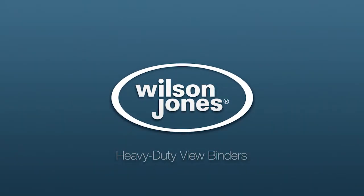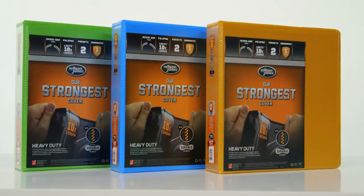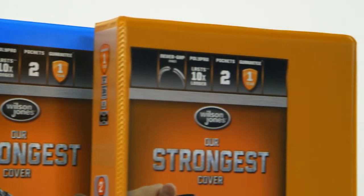Wilson Jones heavy-duty view binders give you an edge whether you're organizing, archiving, or actively using your binder throughout your busy day.